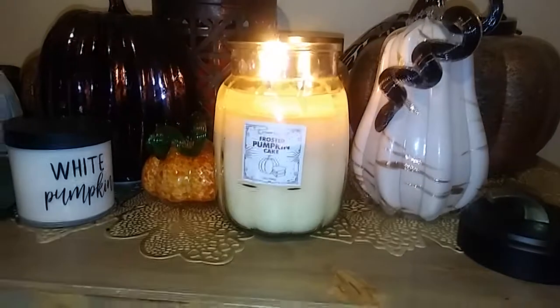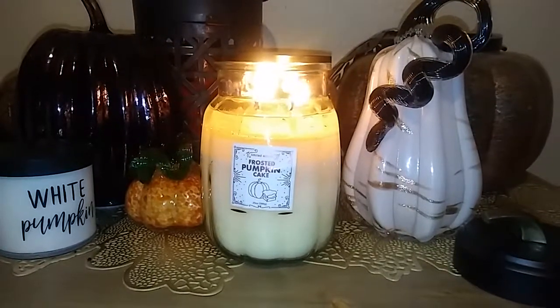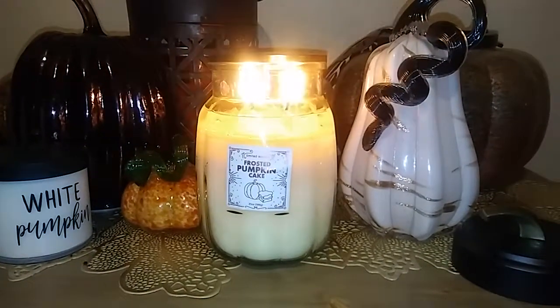Hi everyone and welcome back to my channel. It's Lori the Candle over here. I'm doing another Goose Creek Candle Review and today we're going to talk about Farasta Pumpkin Cake.